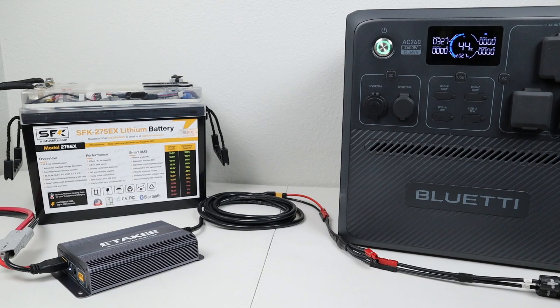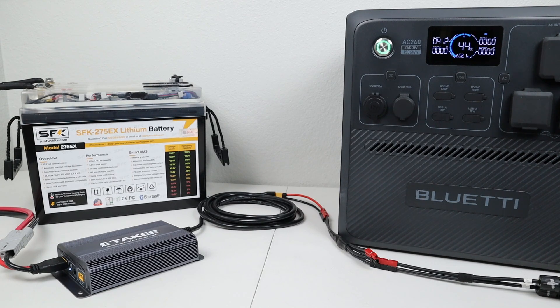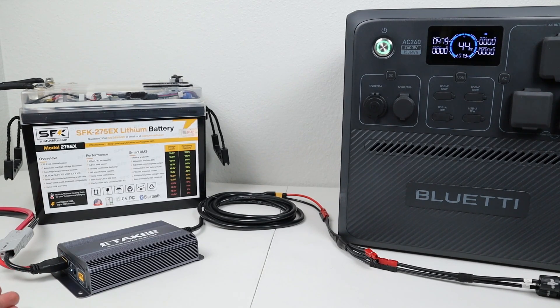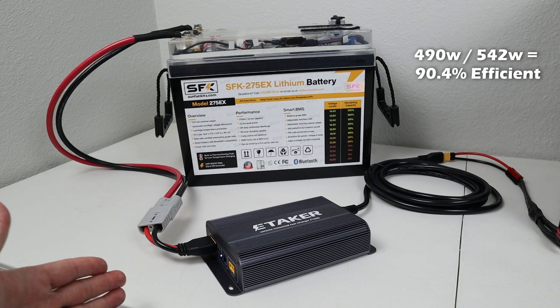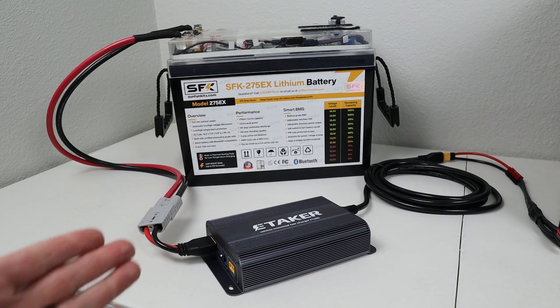We just swapped it over to 400 watts, and pretty quickly it jumps up to 412 watts, so the 400-watt mode works just fine. Let's swap it up to 500 watts. Now you can see we're getting close to 500 watts — right around 492 watts on the Bluetti screen. I also wanted to measure the efficiency at 500 watts. I measured this off-screen to save time: I got 542 watts going into the converter and 490 watts going out to the power station, which gives us right around 90.4% efficiency — just a little bit less efficient at the higher setting.